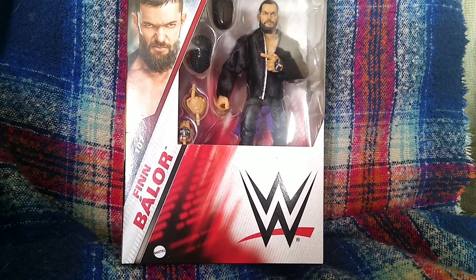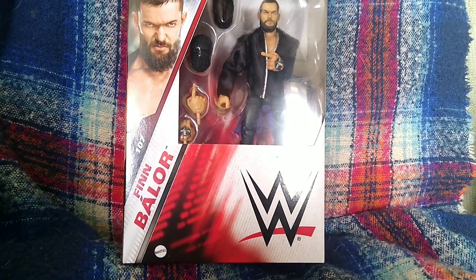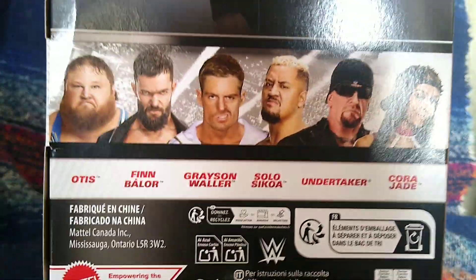Welcome back to the channel. Today we are unboxing and reviewing WWE Elite 107 Finn Bálor. Here is the rest of the set we have reviewed — Finn is the first figure we are reviewing in this set.